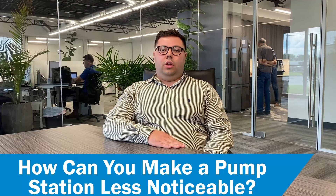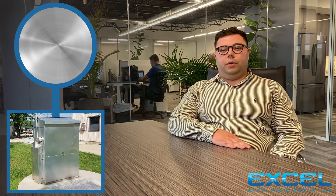Hello, my name is Daniel Carmichael and I am a project sales consultant here at Excel Fluid Group. One question we get asked by engineers and owners is how to make my pump station look less noticeable. We offer a prefabricated aluminum enclosure which just comes standard with the aluminum finish.